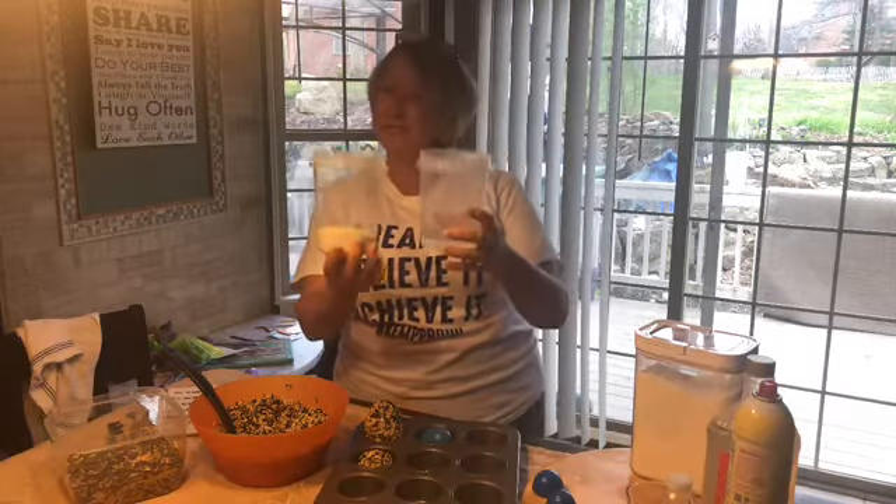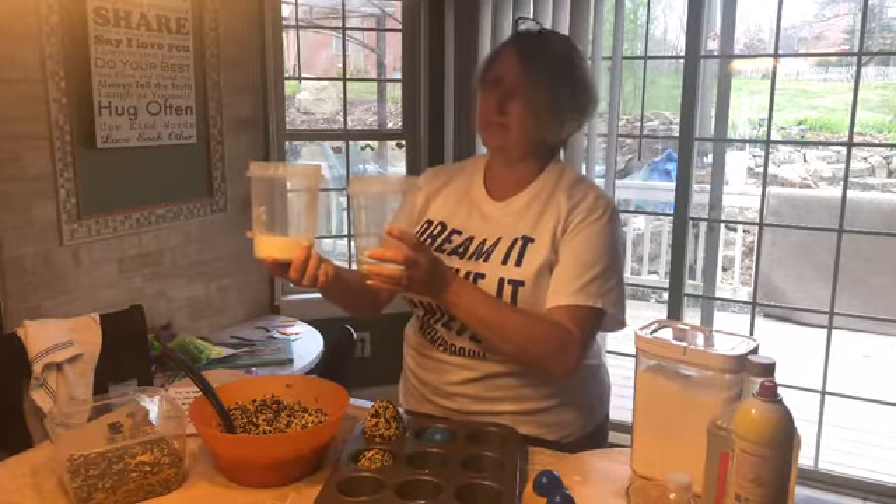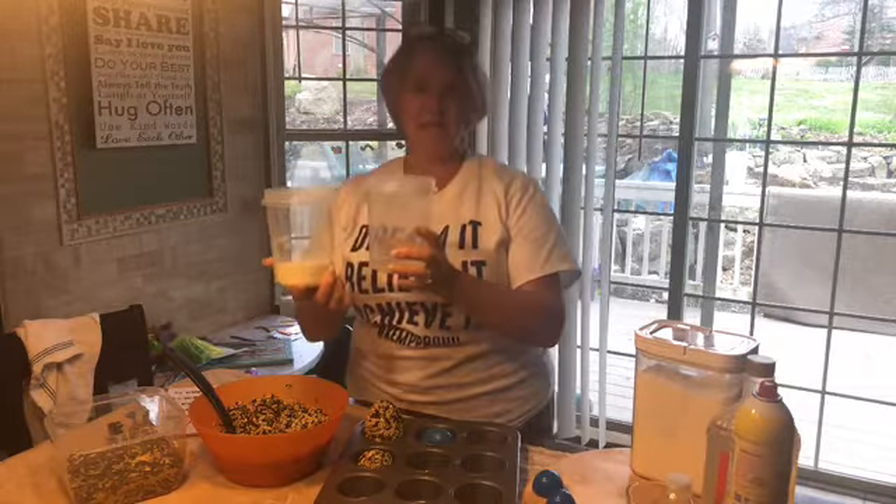Now I bet you looked at these two containers — what do you notice about these cylinders? You guessed it: they have the same capacity. They hold about the same amount of material.